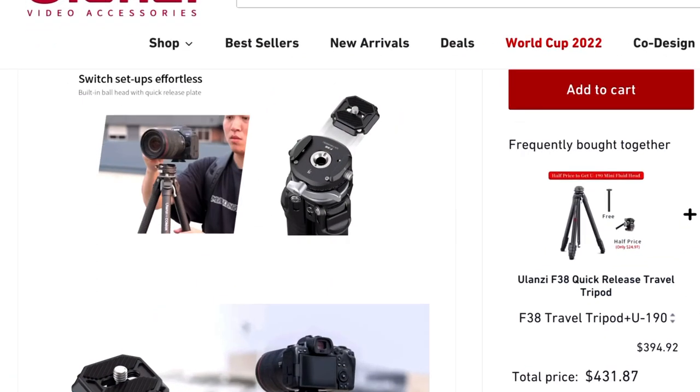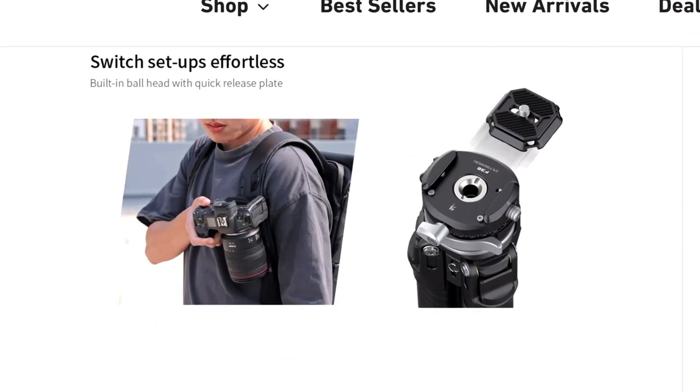In addition to that nice quick release system, they've also got their own native quick release system. So if you're one of those people who likes to use quick release straps on your bag, this will work within their system as well — you can check all their stuff out on their website. They've also got a nice little quarter-inch mounting screw on the side here, which really comes in handy if you want to attach a monitor, a light, or any different accessories. I love that they thought of that.